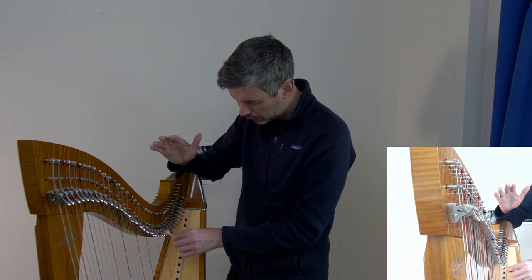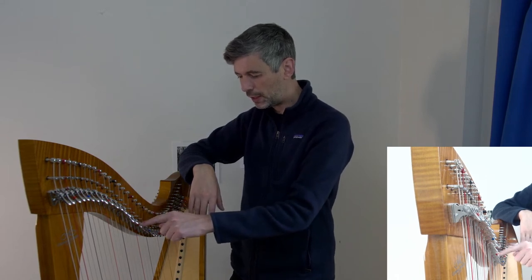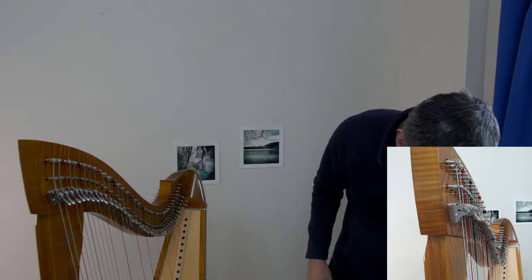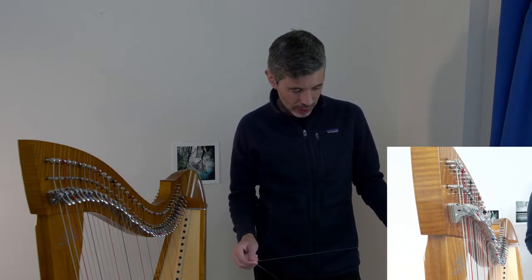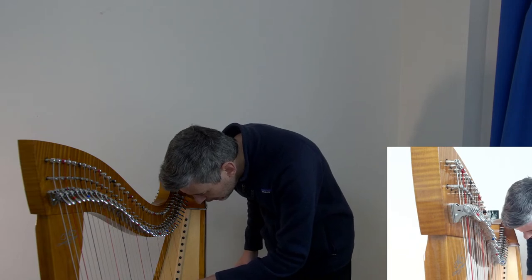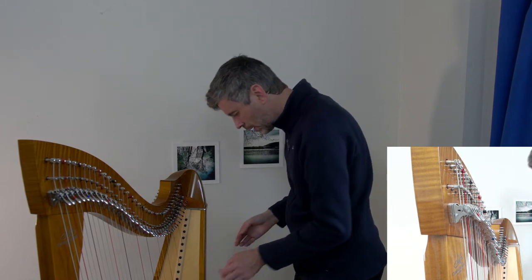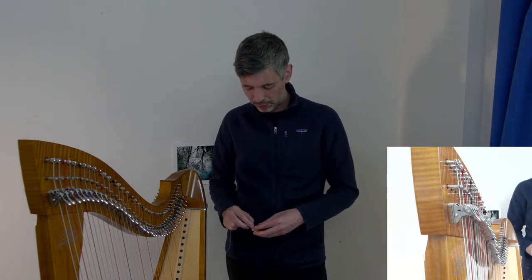As a harp maker you have choices about gauge and string length when designing the harp — if middle C were shorter you could still get middle C but that affects tension and potential gauge. So in theory it's quite specific about what type of string and gauge you want. But depending on the harp it might be fine to try something different. Première strings have slightly different gauges than Bownrand for the same note, but that's fine.